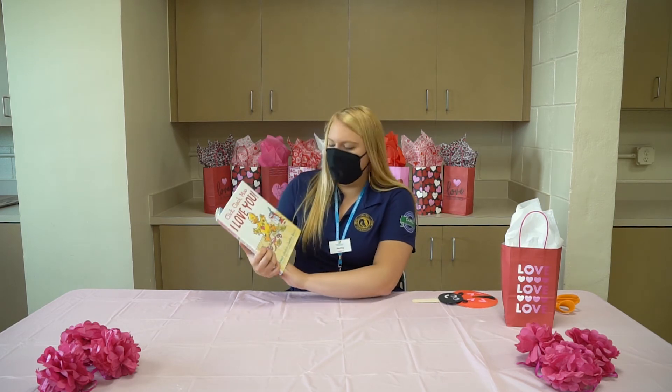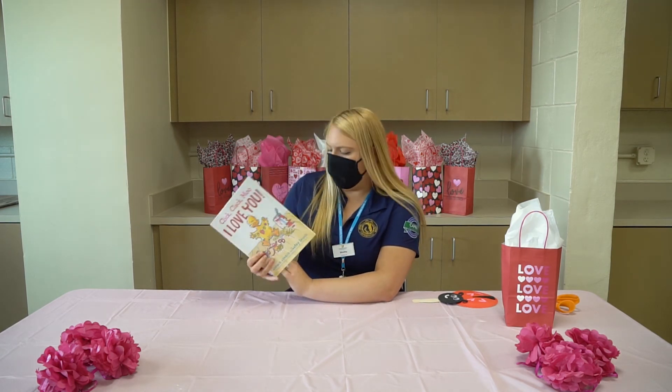Let's go ahead and get started with the book. This is a great time if you want to take out your ring pop, if you ask your mom and dad if you can have it. While I read this story, it would be a great time to have that little treat. The book we're going to read today is going to be Click, Clack, Moo, I Love You.